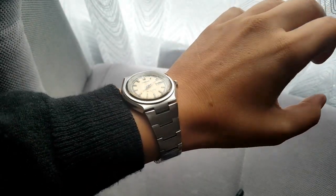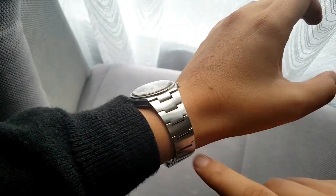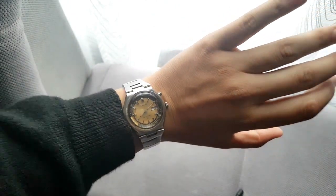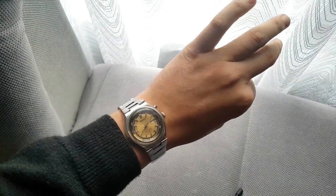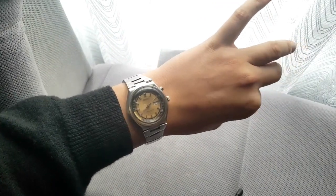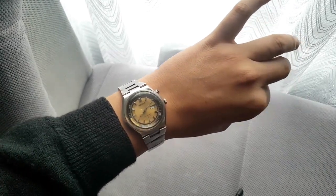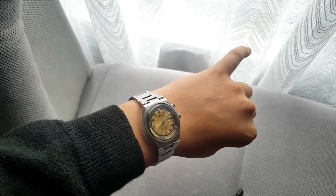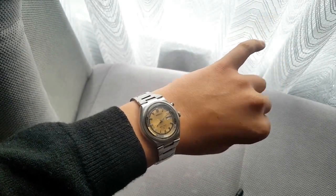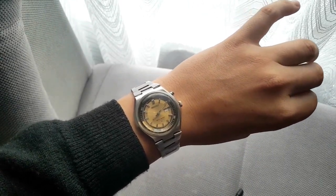Here are some more wrist shots — a bit more proper. The band and bracelet look nice and I think overall it works with the watch. From other people's perspective this watch looks really cool. There are lots of color combos — from blue to white to this golden color. It's very 70s but not overly pronounced.